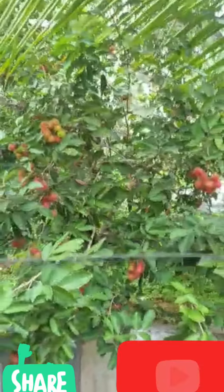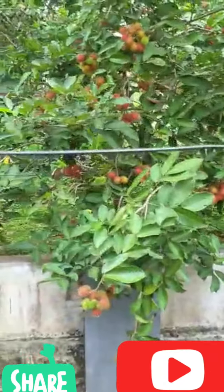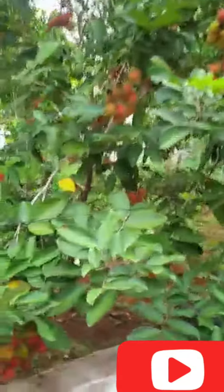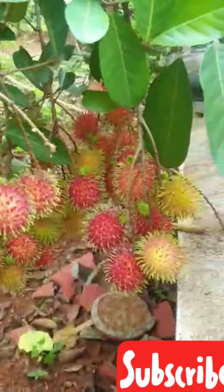I have used a rambutan for a while. I used a real rambutan for a new one. I used to buy a rambutan. This is the first thing to do with the green fruit.